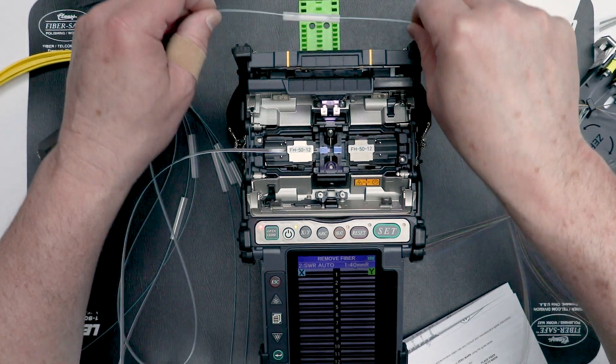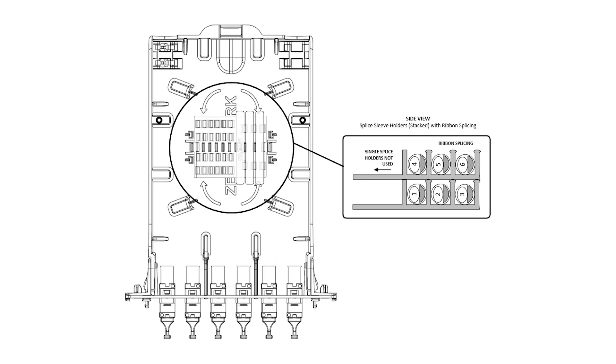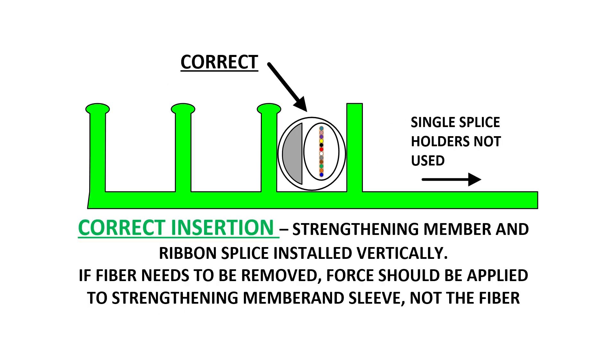Perform the heat shrink of the sleeve. Once each spliced ribbon fiber has cooled, install it in the splice sleeve holder. After each splice, load the ribbon fibers into the splice sleeve holder in the following order. Make sure the internal strengthening device is in the vertical position when you install it into the splice sleeve holder.